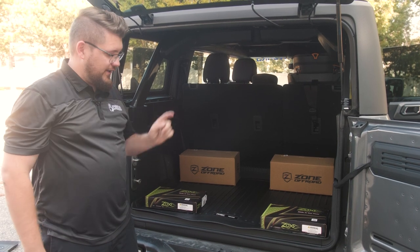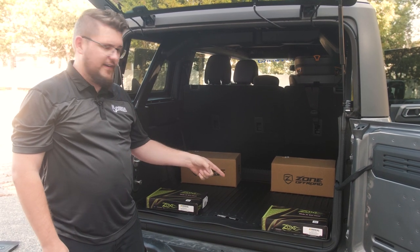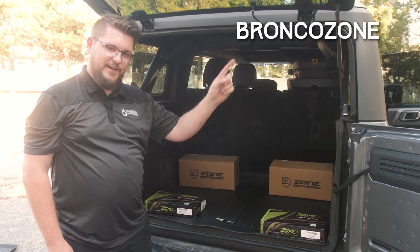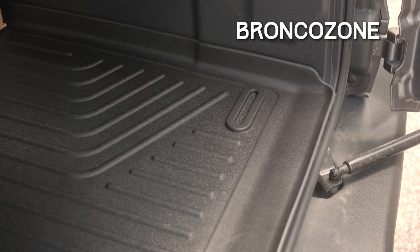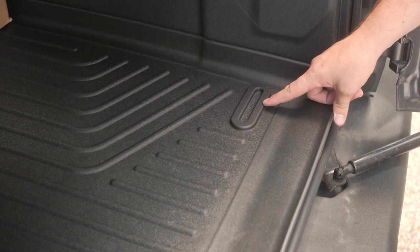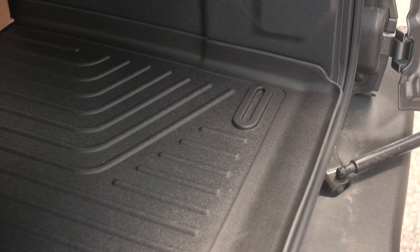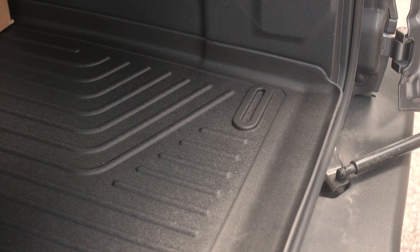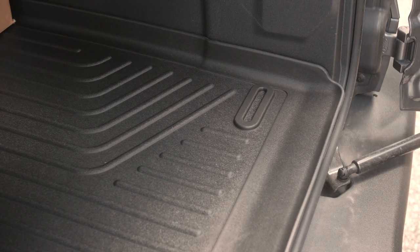We are giving away your choice of either a Zone one-inch leveling kit or a Zone two-inch lift kit — all you have to do is enter the code on our sweepstakes page. One of the advantages of the Husky Liners cargo mat is that it does have a spot for your OEM tie downs. All you'll have to do is take a razor blade and cut out the centerpiece and your OEM tie down should be accessible.